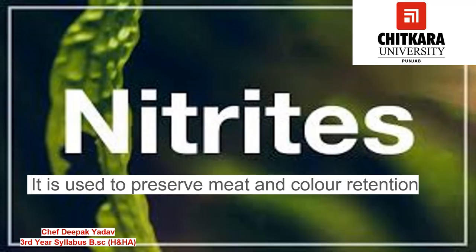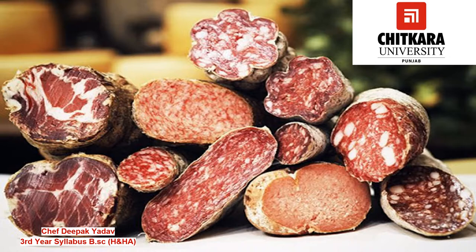The first curing agent is nitrites. Nitrites are used to preserve meat. Sodium nitrite is added, apart from salt and sugar, to prevent the growth of very harmful bacteria. Nitrite is also added for color retention or color enhancement, as we can see in bacon, ham, smoked sausages, and other cured products — they have a very nice color. The color remains even on cooking above 75 degrees Celsius when using nitrites in charcuterie products.